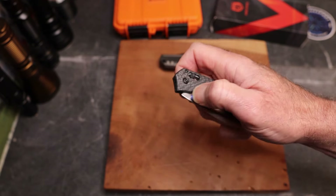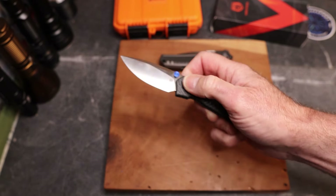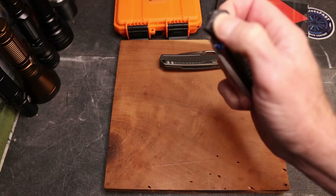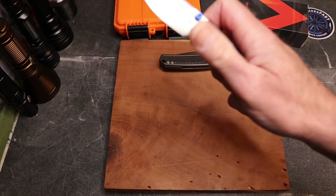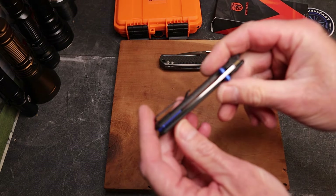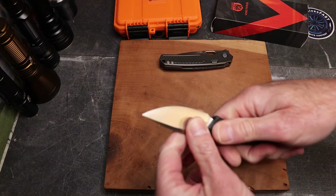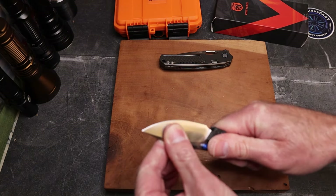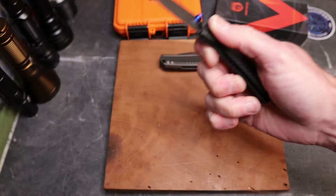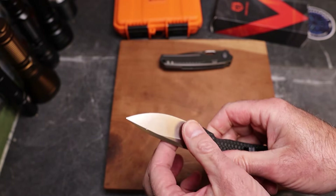You can adjust your grip so it's more tilted and it hits in the swell of your hand instead. There's a little bit of jimping on the back of the axis bar. The spring lock actually has a really nice pop to it, and on bearings it's very smooth and drop-worthy. It is well centered, very well made - no lock rock, no blade play, no issues whatsoever.